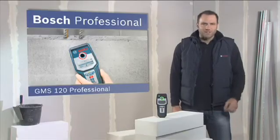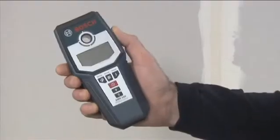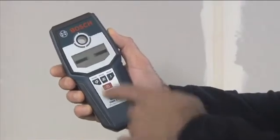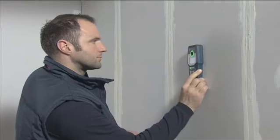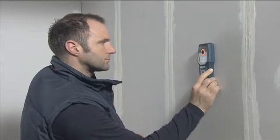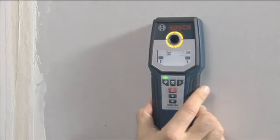This is the GMS 120 Professional, the calibration-free multi-detector from Bosch. You can use the GMS 120 Professional to detect wooden beams up to a depth of 3.8 cm in drywall mode. This tool indicates a positive search result by changing the color of its luminous ring and emitting an audible signal.